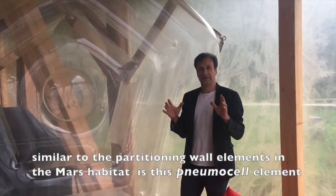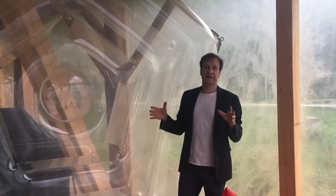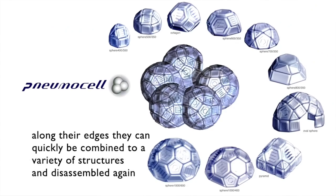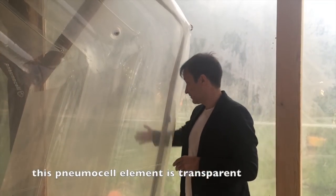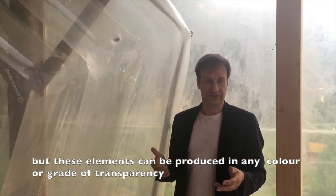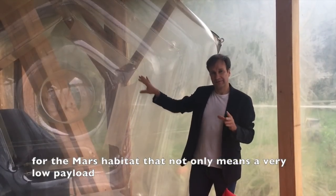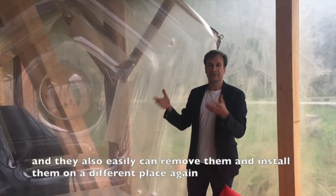The wall module elements are used for mobile buildings. They are polygons with equal wall lengths that can connect to form different building configurations. This element is transparent, but wall modules for the Mars habitat can also be produced as translucent or opaque in various colors. For the Mars habitat, this means we not only save a lot of energy on the partition walls, but also that the inhabitants can quickly install the walls themselves and remove them again.